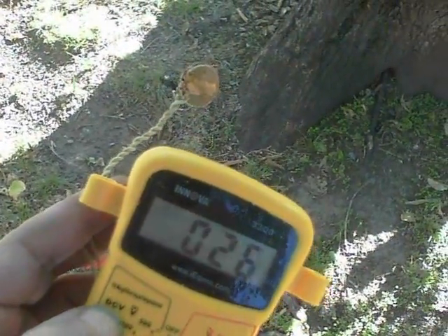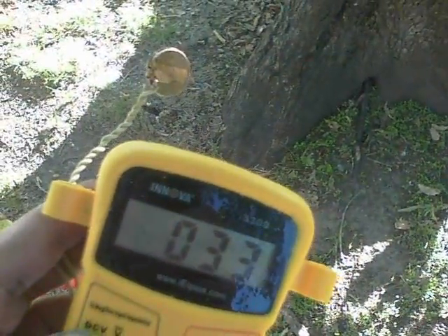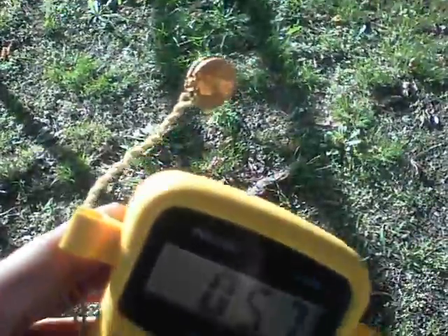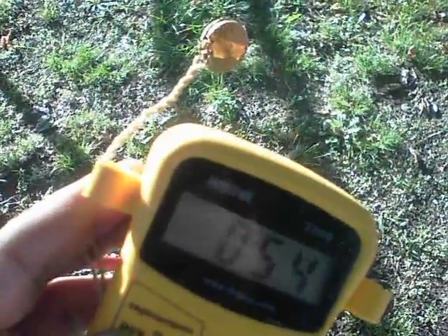It seems to work. This is on microamps. You can see the figure as I move out into the sun — how about that? The two pennies react to the sunlight. They're actually doing the semiconductor thing.